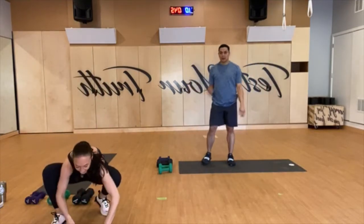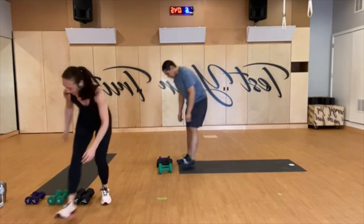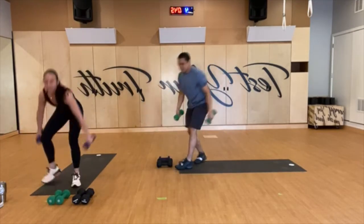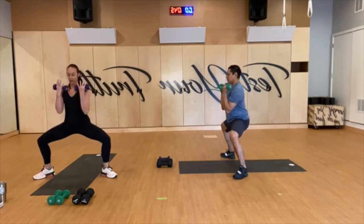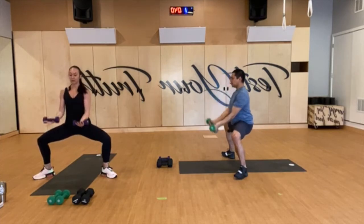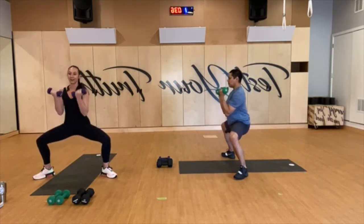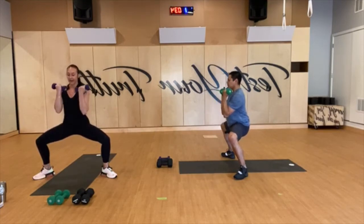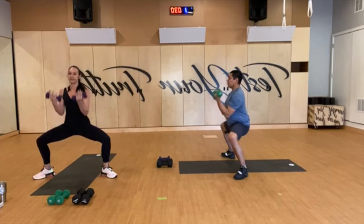Clock is on. First card is a seven — horse bicep curls, grab your weights. Three seconds, and let's go. Palms forward, tailbone down, shoulders over hips. Get nice and low, bring those elbows just a little bit in front of the rib cage, shoulders back and down. Can you guys sit lower? Exhale as you lift.